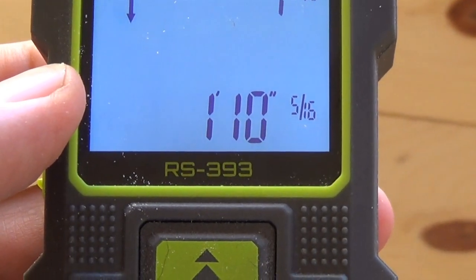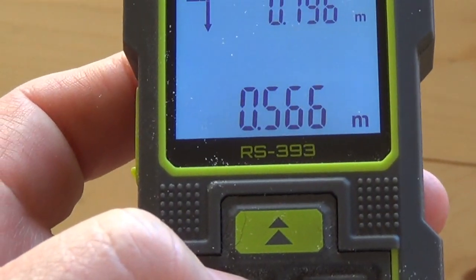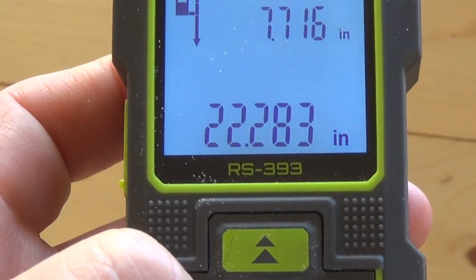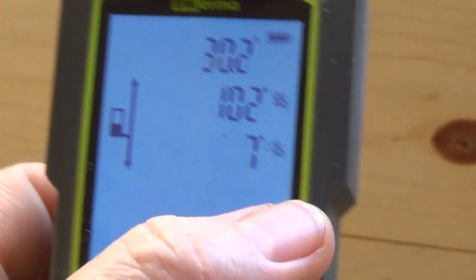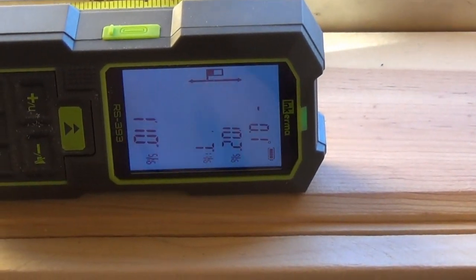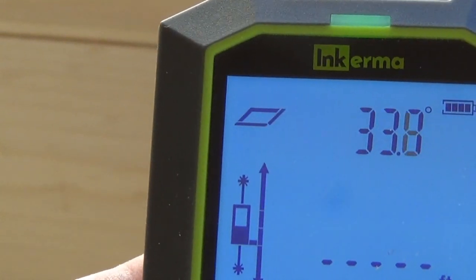When I press this button it tells me that it is one foot, ten inches, and five-sixteenths — that's what it is. On one side it was seven inches and the other side is one foot two inches. So that's saying this side here was seven inches and that side there was one foot two inches — pretty cool.